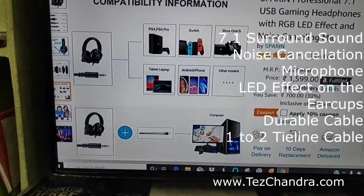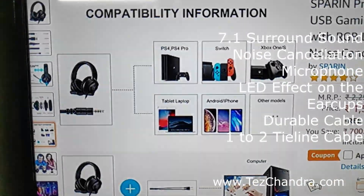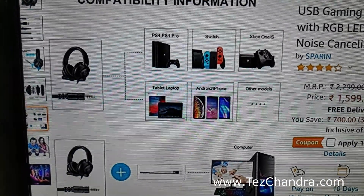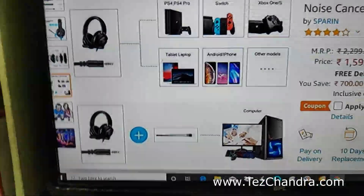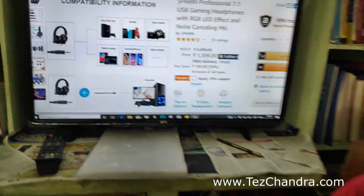I will try the mobile, tablet, laptop, game, computer, and record. I will try the audio recording.